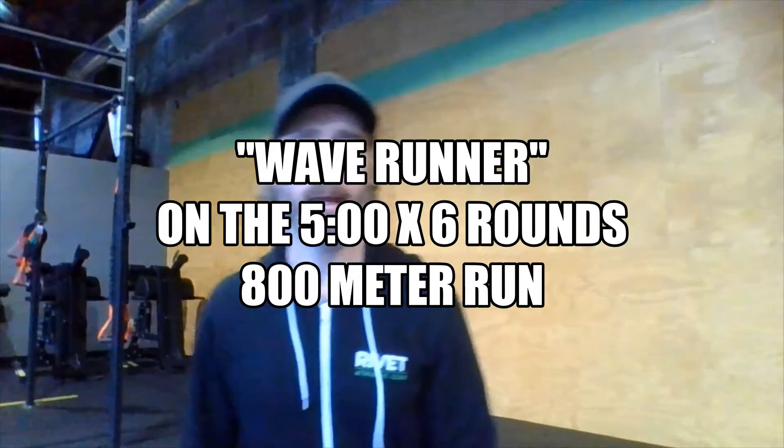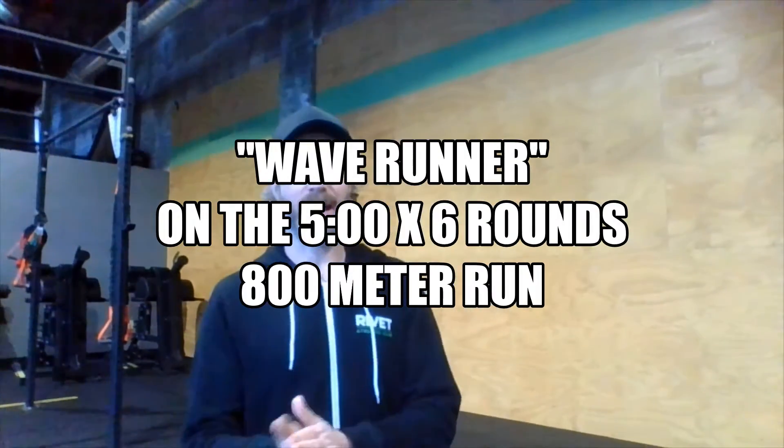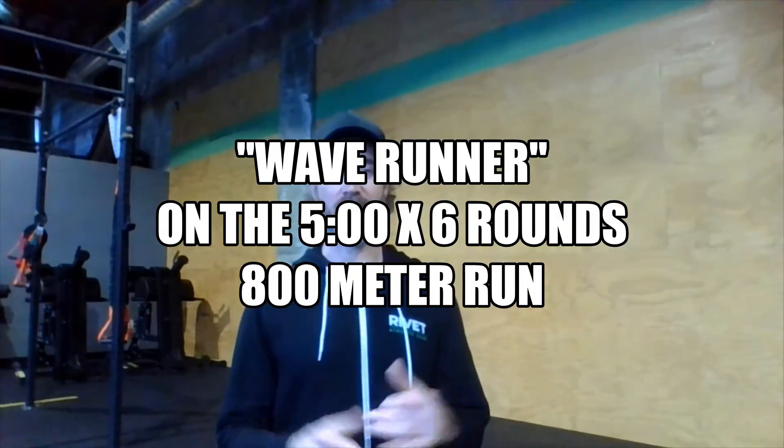Hey there home athletes, happy Tuesday! As you can see, I have a running workout for you today — nice and simple. This is an aerobic capacity and cardiovascular endurance piece in the form of running with an interval style to it.